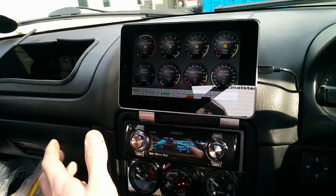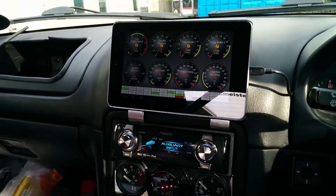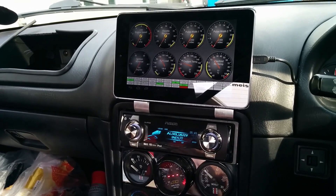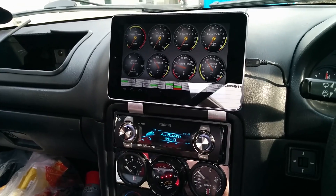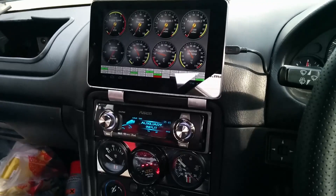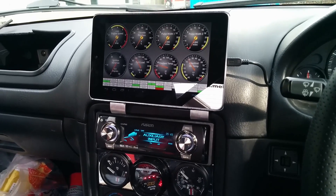Even USB sticks and stuff — plug it in, it won't bombard me with a pop-up saying you want to use this as a default action. It just connects. And when you go into a file browser, you can see it. So essentially Shadow Dash is priority at the moment. Turn the car on, tablet fires up and goes into the app — Shadow Dash.